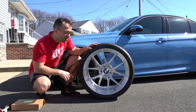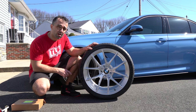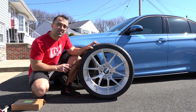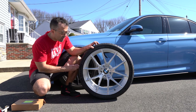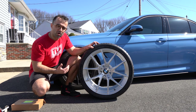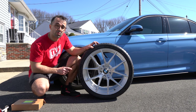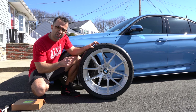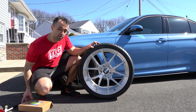Before we proceed any further, there are a couple of things I wanted to mention. First, these wheels were offset specifically to fit the F80 in a very aggressive way. When you buy these on the website, you can purchase them to sit flush a little bit or where they poke out. I decided to go with the most aggressive version, one that does not require spacers. So the fitment you're about to see is completely spacer-less.